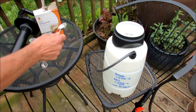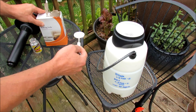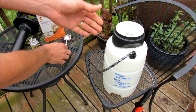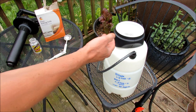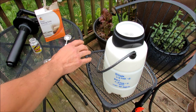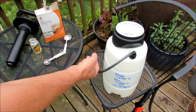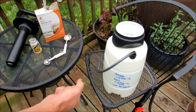The other thing I do is take one tablespoon of baking soda and put it into the container. This is a two-gallon container, so I'm using two tablespoons of baking soda mixed in water, nothing else. What baking soda does is change the pH level on your tomato plant, making it harder for diseases to attach themselves to the leaf.